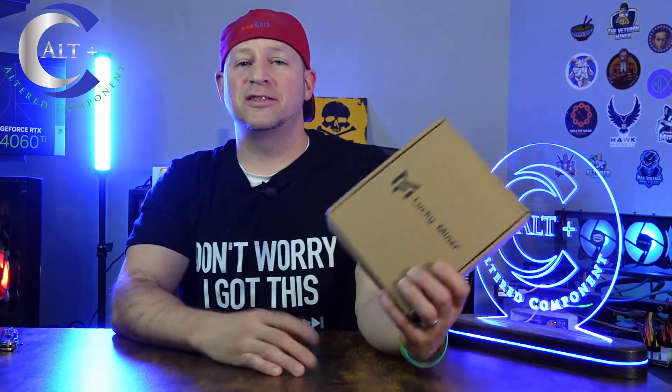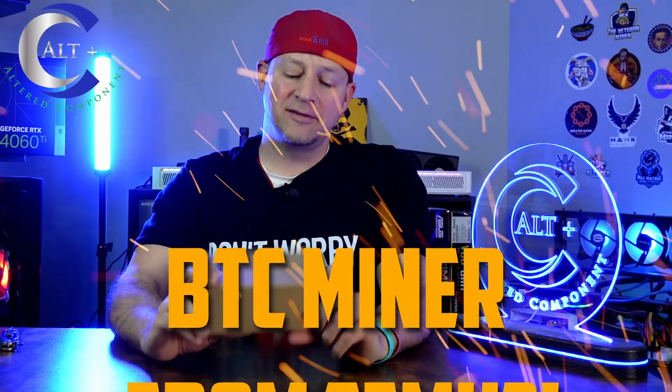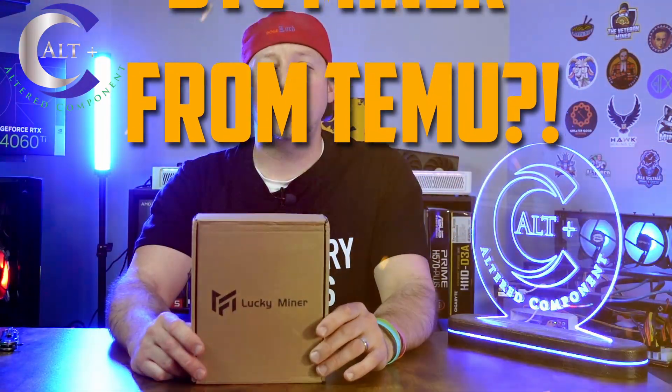So we're back and we got another solo miner. This time we picked one up from Temu — we picked up a Bitcoin solo miner from Temu.